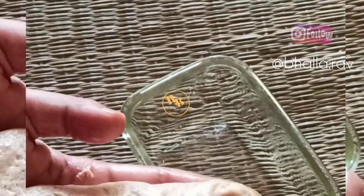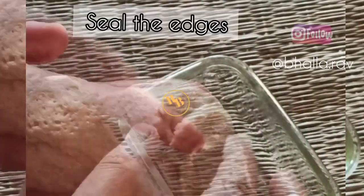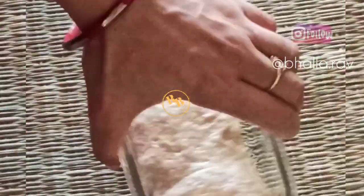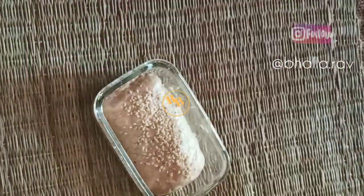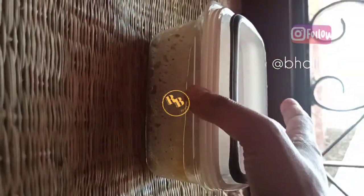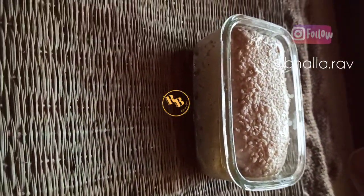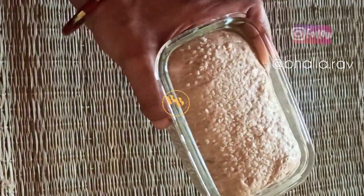Transfer the loaf of dough into a greased baking pan or bread pan. I'm using a mini glass loaf pan that I use for baking in my air fryer. Keep it for proofing at room temperature for around two hours — it rose beautifully and close to the edges in about two hours. Wait until it rises to the rim. Then sprinkle some sesame seeds and we are ready for baking.